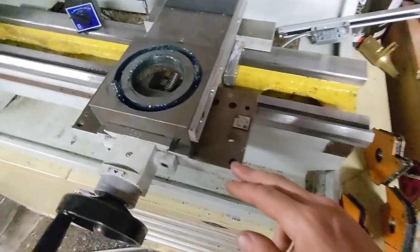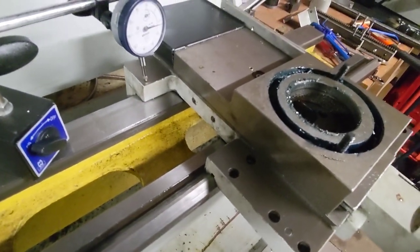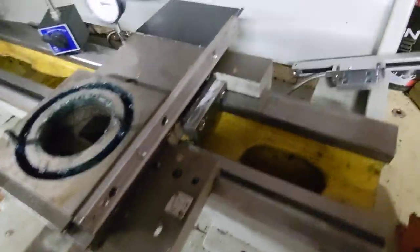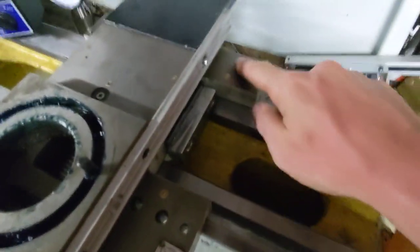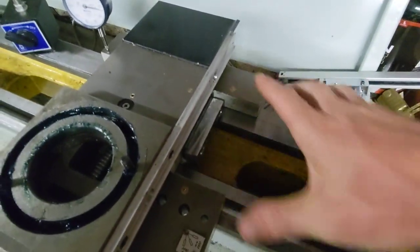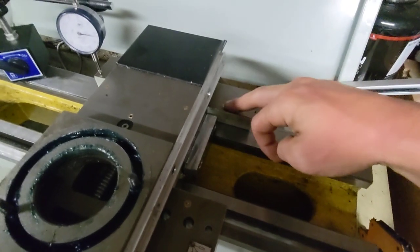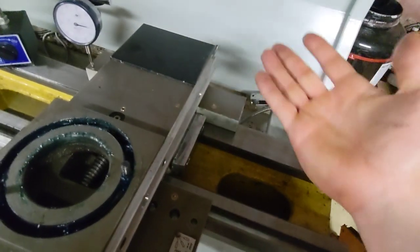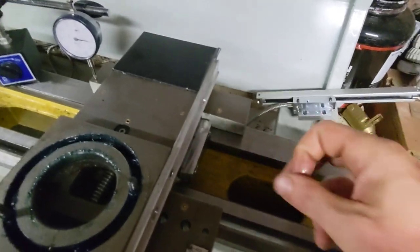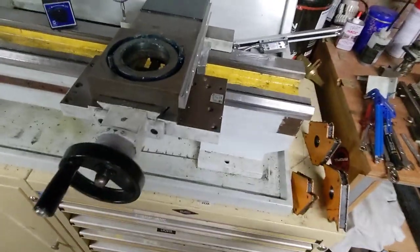In terms of the ways, I don't have way wipers on this yet — I'll probably put them in at some point. The only two oiling points are oiling directly onto the ways or using these ball oilers, one for each side of the bed. There's not much capacity in the channel, so it tends to ooze straight out or leak out the sides and doesn't actually contain oil. Way wipers might improve that, so I'll do a bit of investigation.